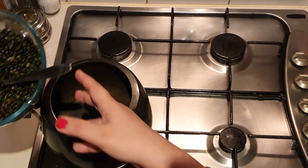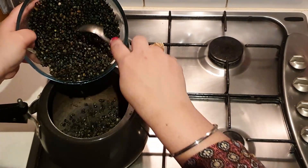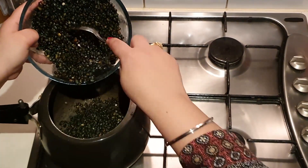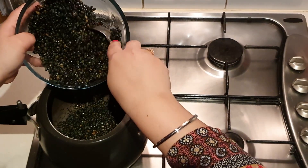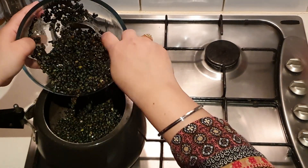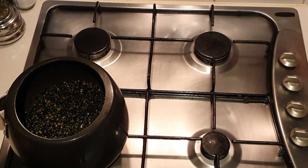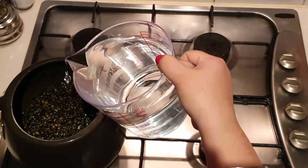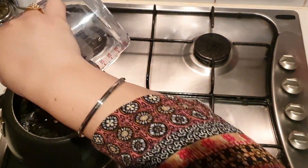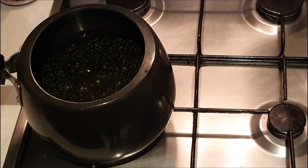So in the first step, we add this dal into the pressure cooker. Ideally, dal makhani is slow cooked in a vessel for one to two hours, but in this recipe we'll pressure cook it for four to five whistles till it splits and blooms. Now we'll add a liter of water to it and pressure cook it for four to five whistles.